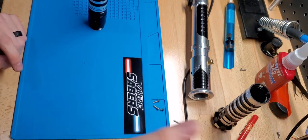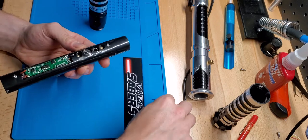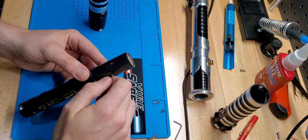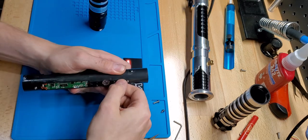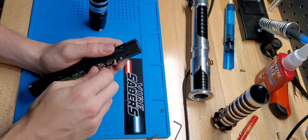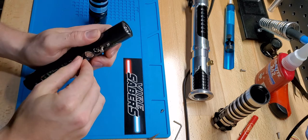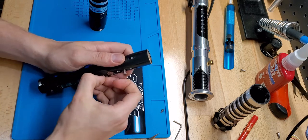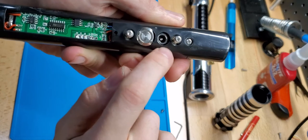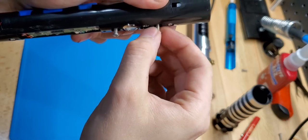So grab your box with your new electronics. What I like to do is just kind of prep it a little bit. If you start your screw just a little bit, you can pull this out. It's important to kind of pull the buttons up to the surface, but you don't want it too far otherwise it won't go in — just pull it up just enough.